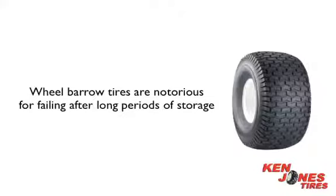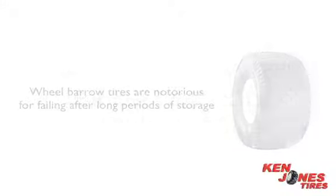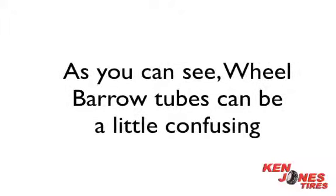Wheelbarrows are known for having tires that fail after long periods of storage. The tires are very flimsy and don't hold up well in extreme temperature fluctuations. Sometimes installing tubes can help prevent these problems.